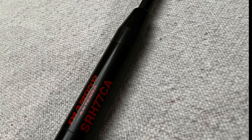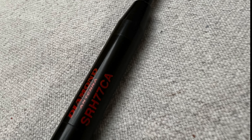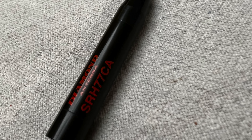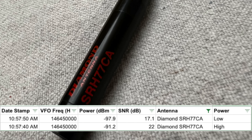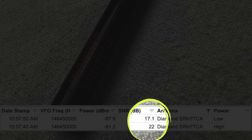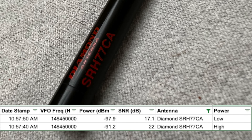Now a bit of the sausage making: I actually had to reshoot some of this video, and when I got done with the reshoots, I realized I didn't have the 2 meter recording for the Diamond SRH77CA — which I know, fan favorite, everybody loves this antenna. But I've already tested it on 2 meters, and while not a fantastic showing at 2 meters, topping out at 22 dB at 5 watts, I did note that it performed better on 70 centimeters, which I will show you now.